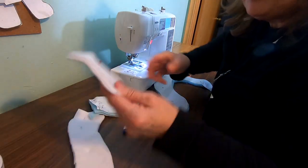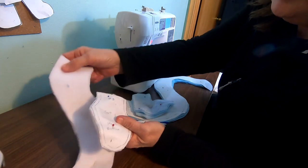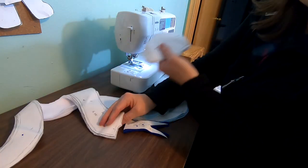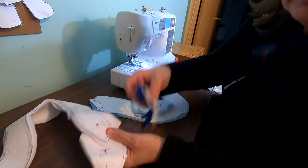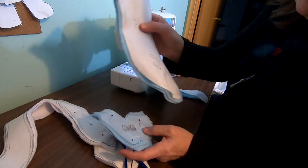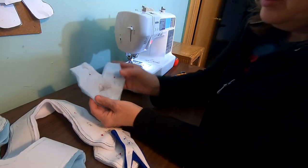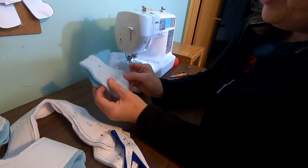Alright, let's take inventory of our parts. We have the bottom of the snake's head, the bottom of the snake, a tongue, a snake head, and the snake body — the top of the snake body. We'll start with this one right here.